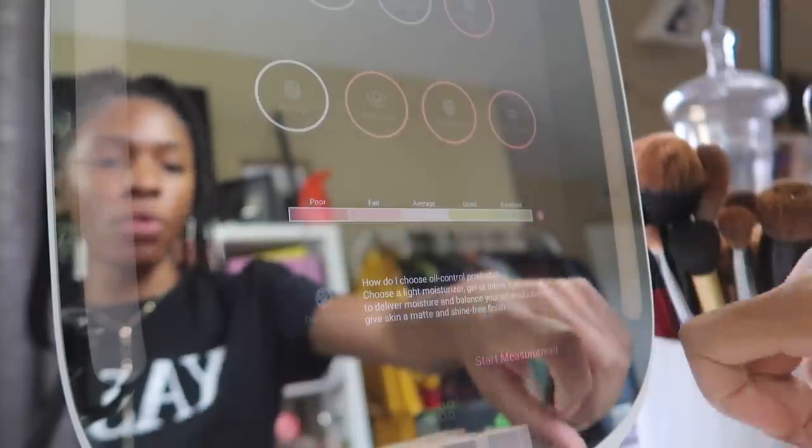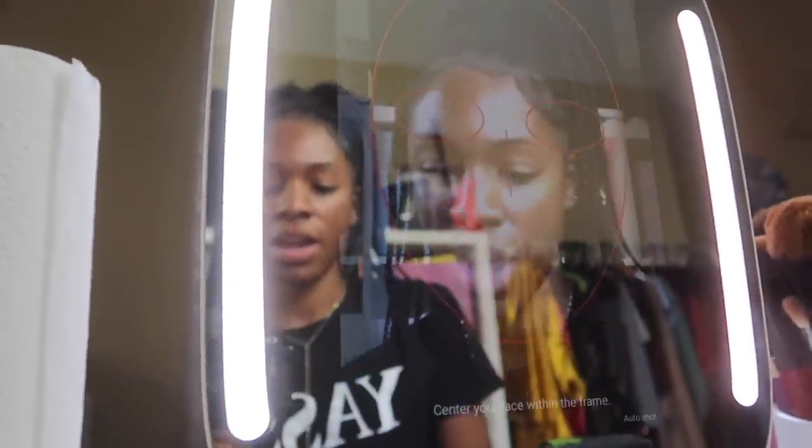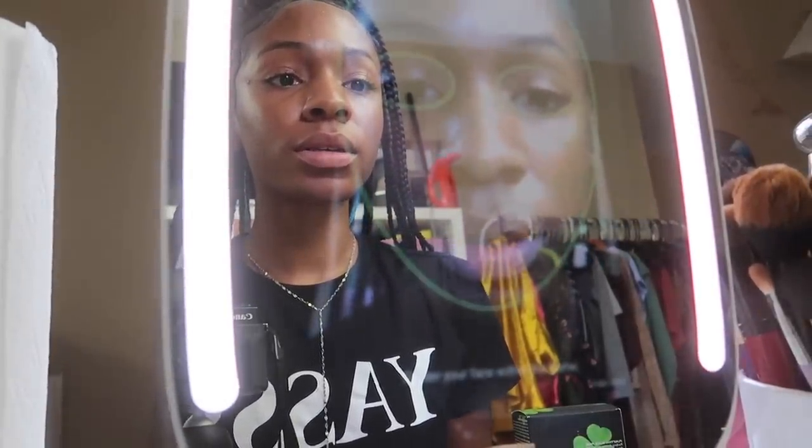We're going to the skin analyzer — I've already done it before but I'm going to do it again. We'll click start measurement and I have to put my face in the center of the frame, open up the little camera right here. There's my face — I have to line up my face and then three, two, one.